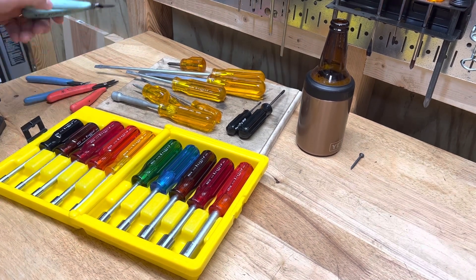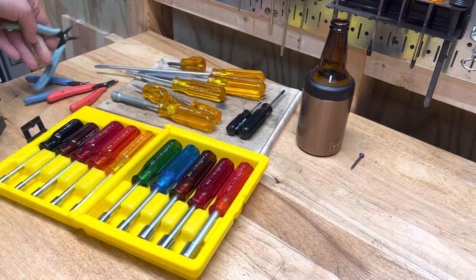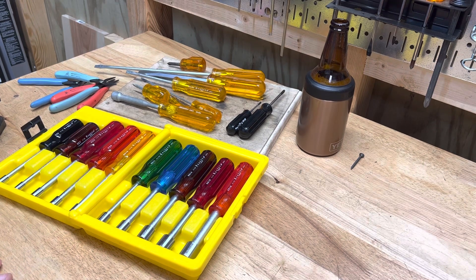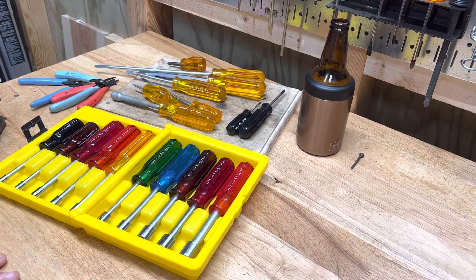I've just been a huge fan of hollow shaft nut drivers, and the Xcelite ones in particular because they're just really nice to use. Get out there and try to find yourself some Xcelite screwdrivers, nut drivers, and pliers — they're great tools to have, great tools to use, and a fun collector's item because of the colors. They were a popular thing back in the day and they don't really make them anymore, so it's a fun thing to collect. Thanks for watching!